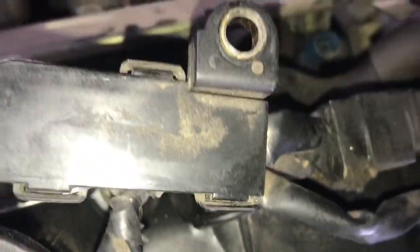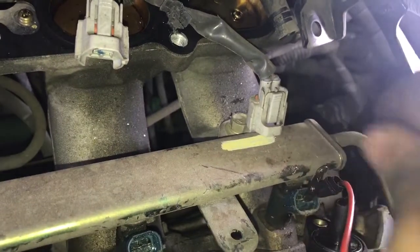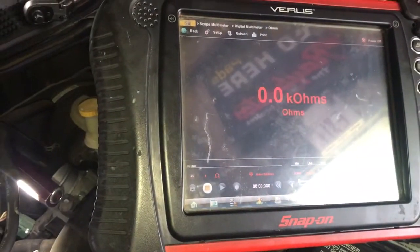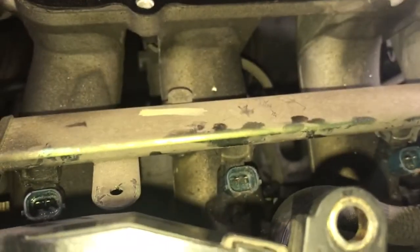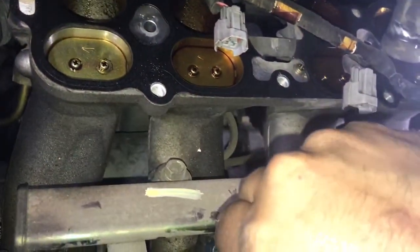Alright, we're connected there. As you can see we're getting a reading — all of them are around 13 to 14 ohms. And as soon as we go to injector number two we don't get a reading. One last time for you naysayers — you can see I am connected to that one.